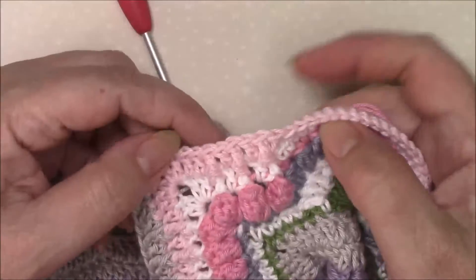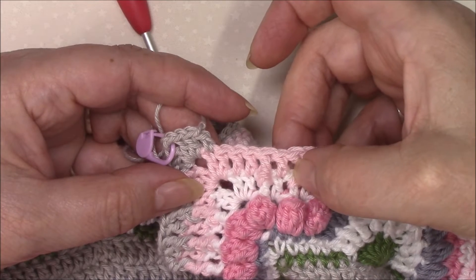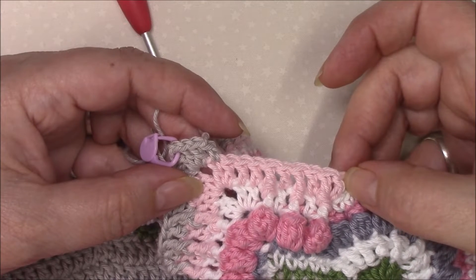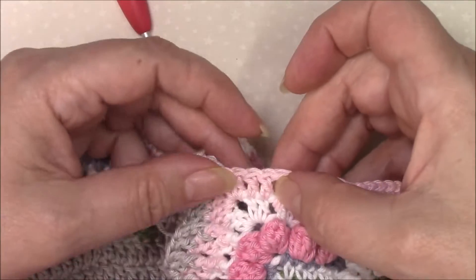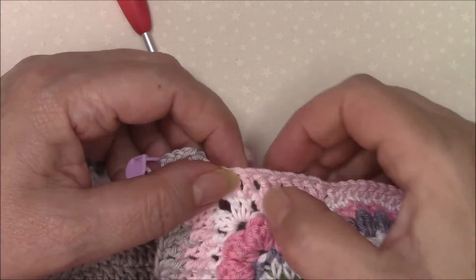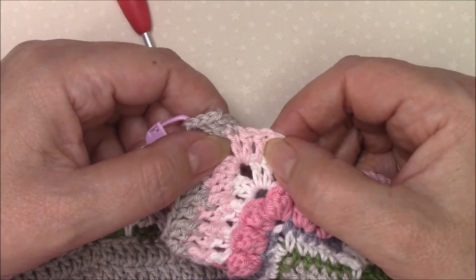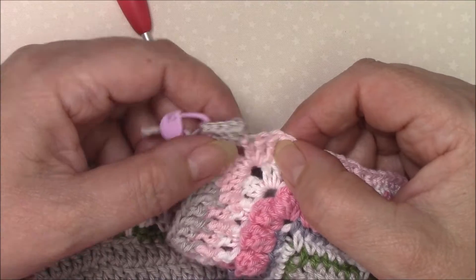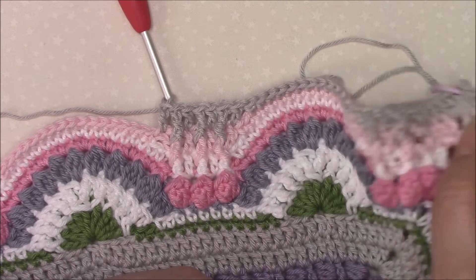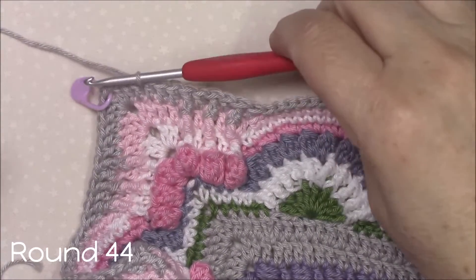When you come to the end you'll have done that double crochet, front post treble, one, two, three times — then the repeat includes that double crochet in the next stitch, so that's where your fifth repeat will finish. You then have three stitches left to double crochet in. Go ahead all the way round and join to your standing double crochet with a slip stitch because we're carrying on in the same color, moving on to round 44.